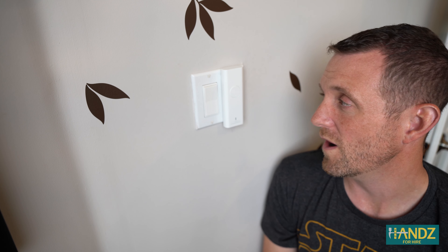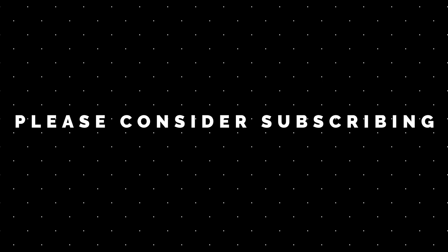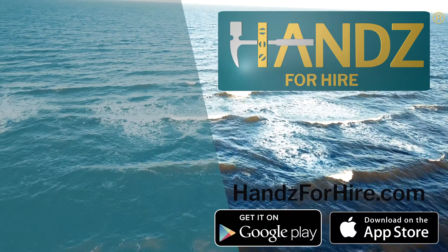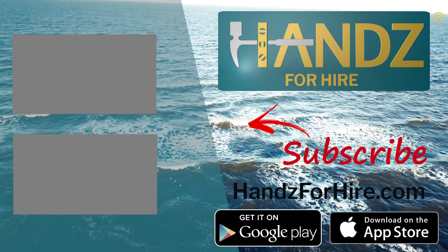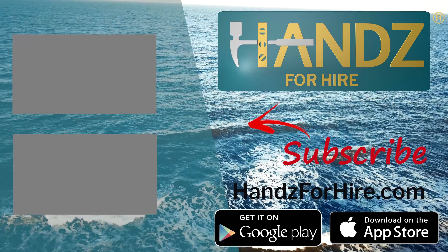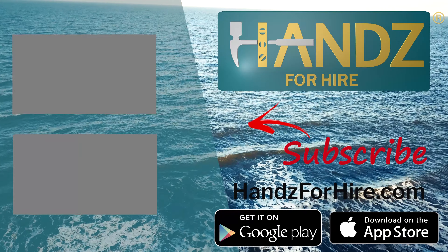It'll turn off after whatever time you set it to, so the lights in the room go off automatically. Third Reality does also sell smart switches, which is great. But if you are looking for a timer, this is a really good one to help save electricity in your home. Don't forget to like this video and please consider subscribing to this channel. I'll see you next time.